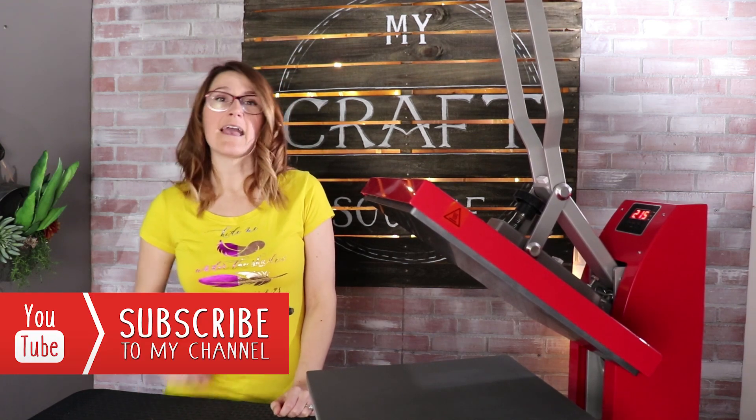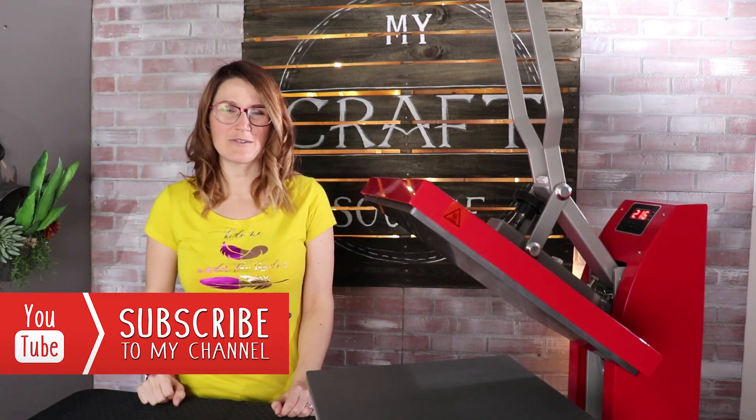If you know someone who would like glitter as much as we do, share this video. And make sure you subscribe to our YouTube channel.